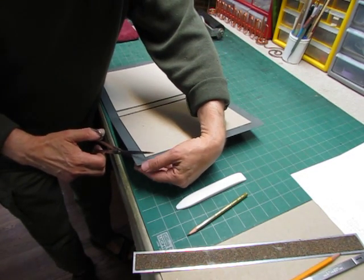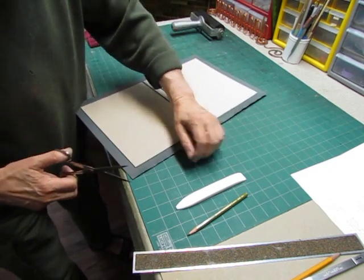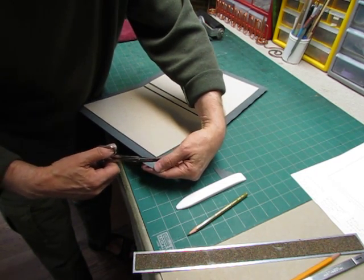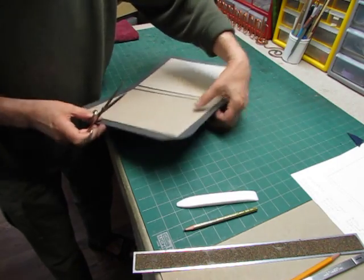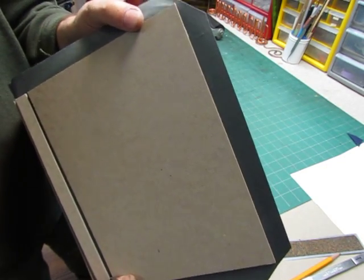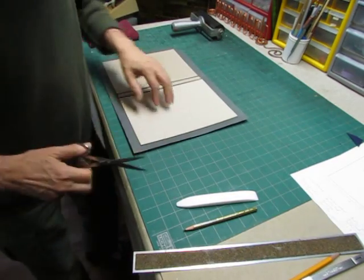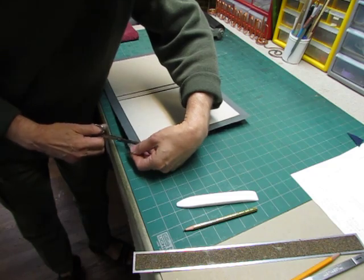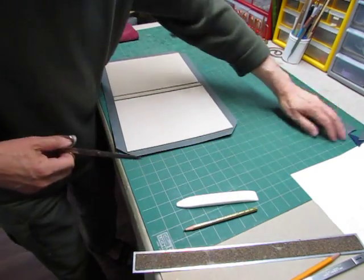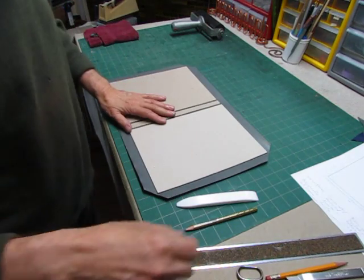We're going to cut the corners about a board and a half thickness away from the corner of the board itself. You can see how this looks — it's about a board and a half thickness away for the cut.